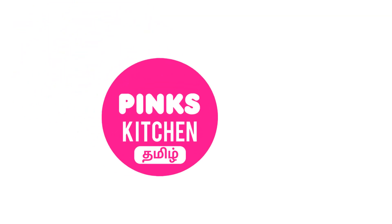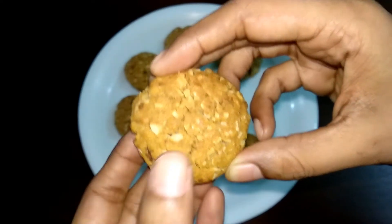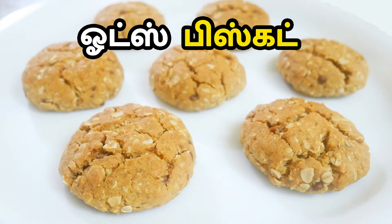Hello friends! Welcome back to Bang's Kitchen, Tamil! How are you doing? Today we're making Anzac Cookies, which are very famous in New Zealand and Australia. They're very easy to make, very delicious, and very healthy cookies.